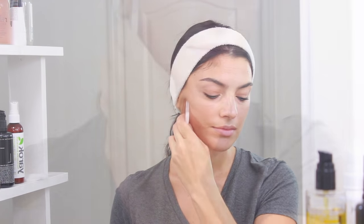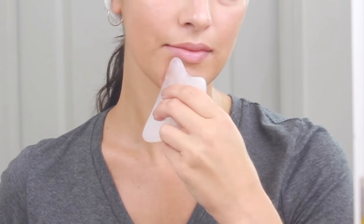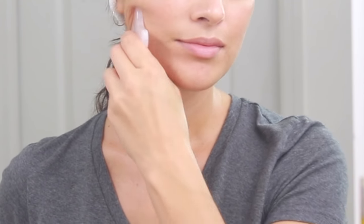Then I'm going to do some strokes from my chin to my ear covering the entire bottom side of my face using the flat edge of the Gua Sha tool, and then I'm going to move a little above that area and do five to ten strokes using the small concave edge to hug my cheekbone and scrape towards the temple.